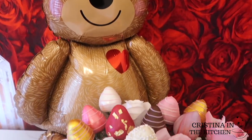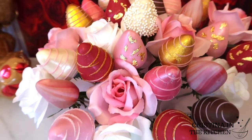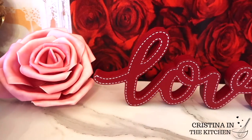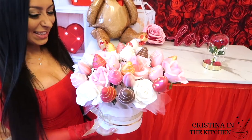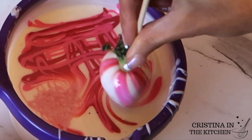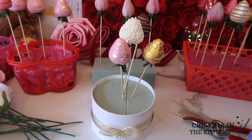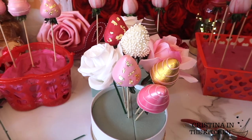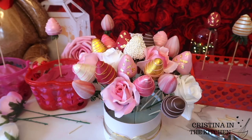Hi guys, happy Valentine's! Today we are making a DIY strawberry bouquet. It is so simple and elegant, yet easy to make as a thoughtful gift or a classic item to offer for Valentine's Day on your small business menu. From dipping and decorating the strawberries to assembling the bouquet, we're doing it all step by step. What's better than berries, chocolate, and flowers? So be sure to keep on watching!